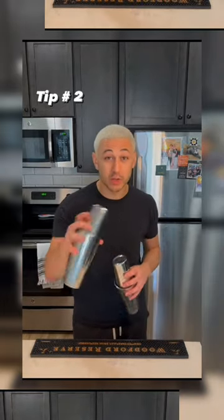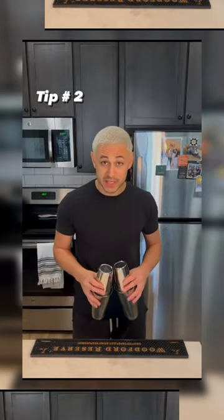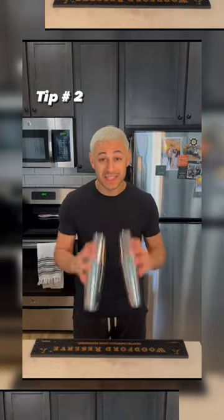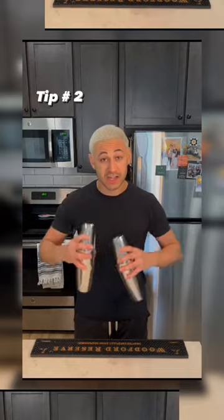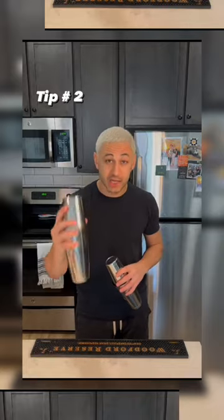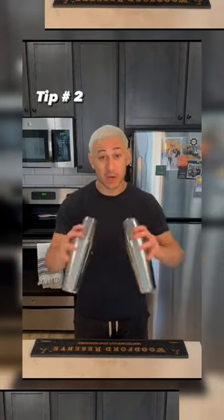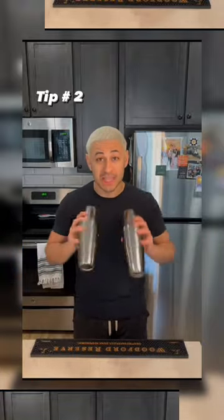Which brings us to tip number two: shaking. There are a lot of ways to shake — I'm not going to tell you how — but two simple things to keep in mind: either shake together or shake opposite. You want to stay on the same rhythm, and everyone has a dominant hand. I'm right-handed. If I shake two espresso martinis at the same time and pour them at the same time, this one will be more diluted because I've been shaking it harder. Keep in mind that you've got a dominant hand and you want to shake each one the exact same amount so that both cocktails come out with the same dilution.